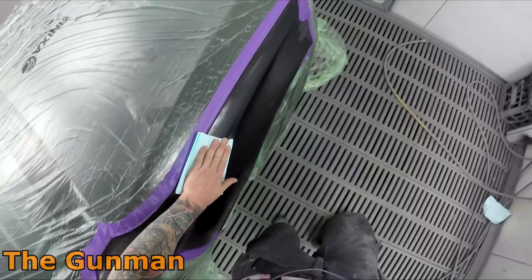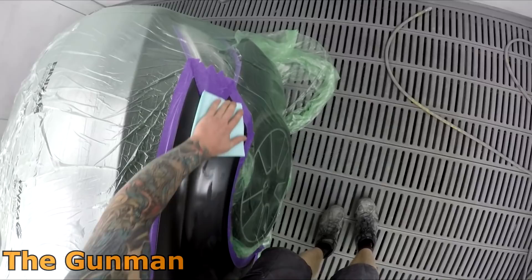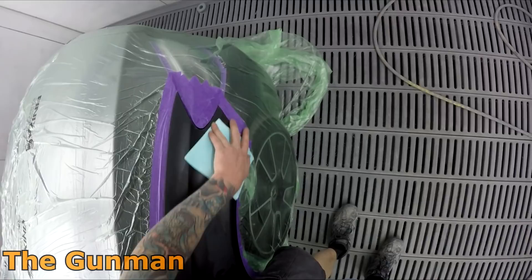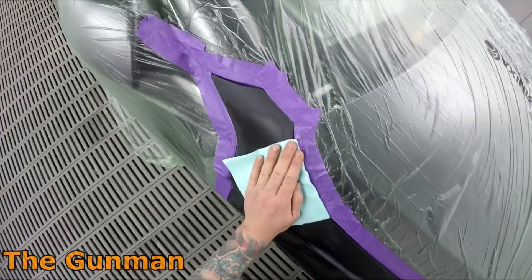I'm using Sontara wipes — nice clean lint-free cloths to wipe down the panel. They're sterile and new, so you're not getting a rag that's been bleached and washed with a possibility of contaminants on it. Pretty handy and not that expensive. At every stage I'm inspecting the panel, making sure there are no cut-throughs, that masking edges are nice, and there are no shiny spots.